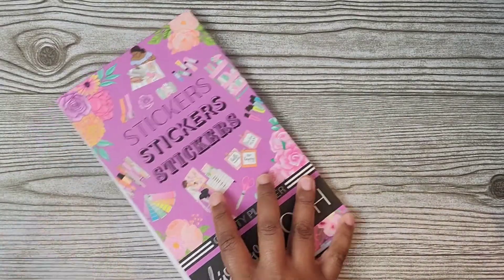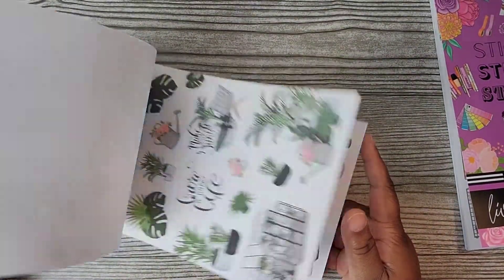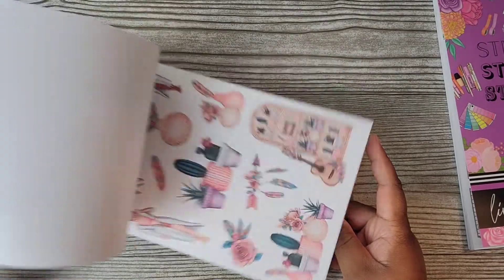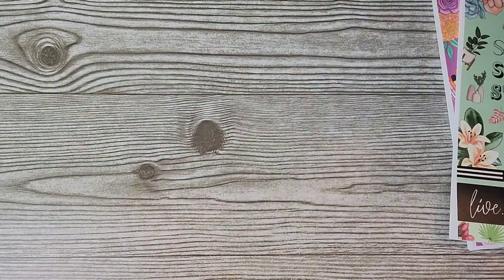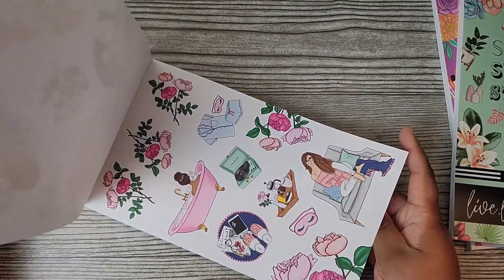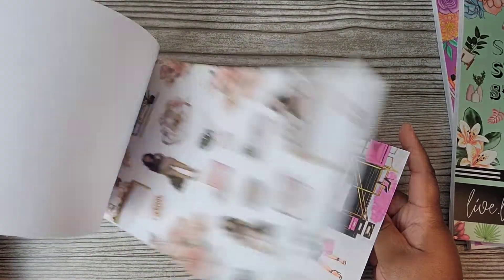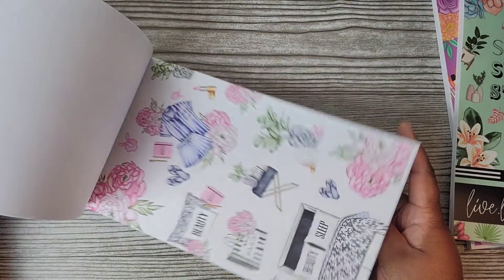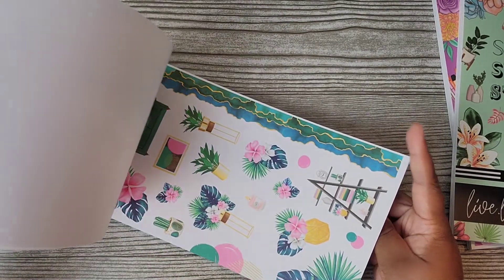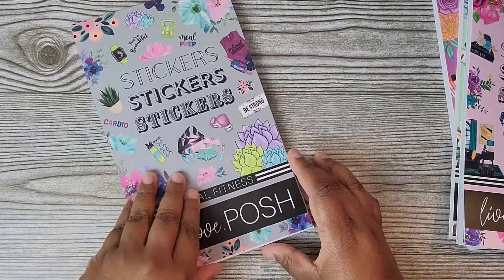So that's the Crafty Planner, the Plant Babe, Luxe Living, and then the Floral Fitness. That blue — oh my gosh, that blue — love it. Totally loving the whole collection.